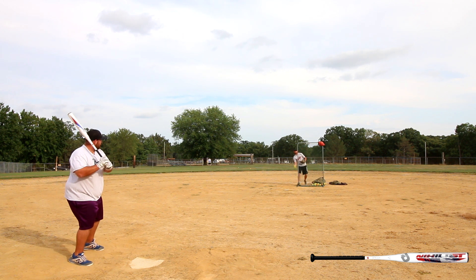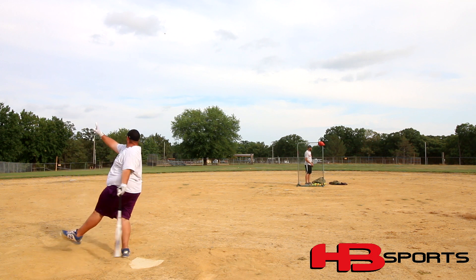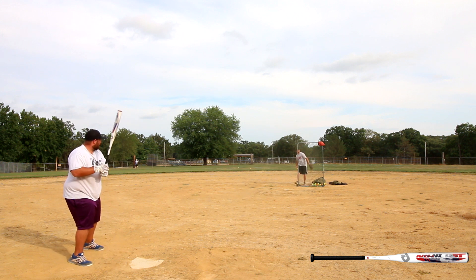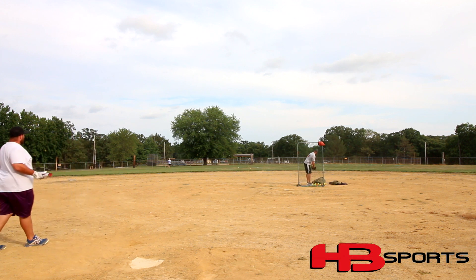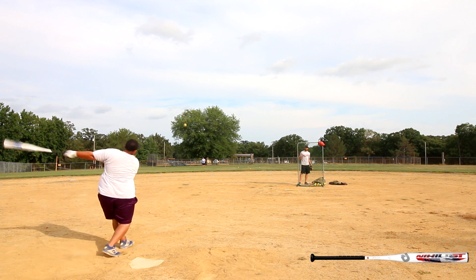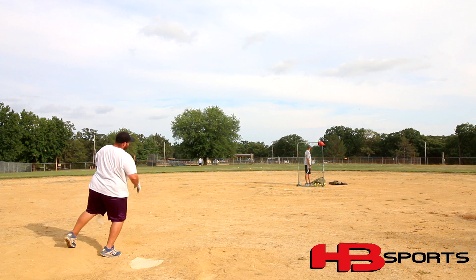The 12-inch barrel on this bat did have a decent-sized sweet spot to it. It had a softer feel to it. The thing that set this apart from last year's Nihilist, in my opinion, was that you could feel the ball just absolutely explode off of it when you hit it on the screws. And even if you didn't, you still got a good feel of the ball coming off the bat. This year's had just a little bit of a different sound to it, and there was really not a ton of feedback at all. It does feature an alloy handle, and like most DeMarini alloy handles, it was pretty rigid and maintained consistent feedback without giving any whip.